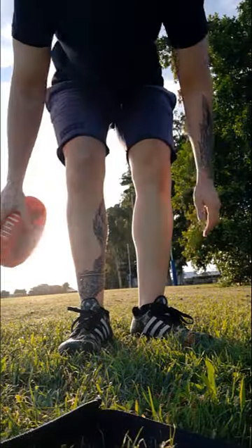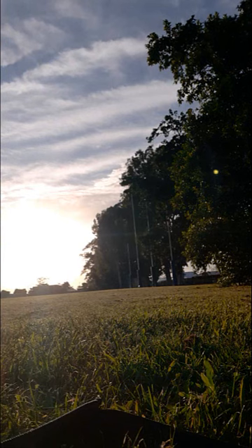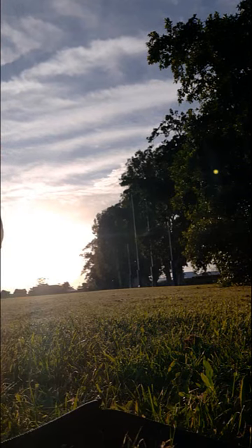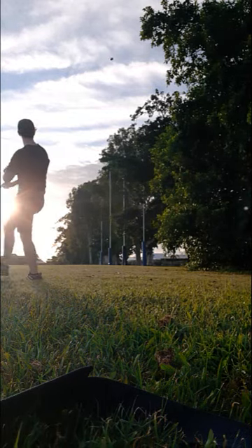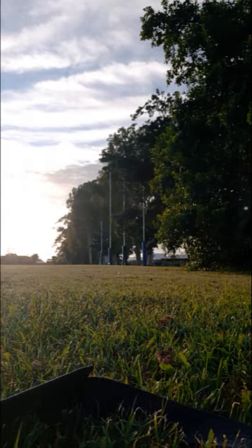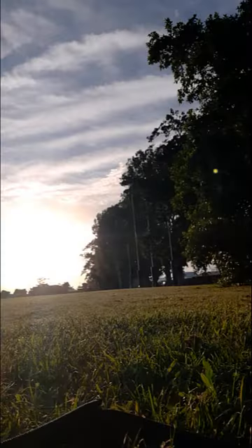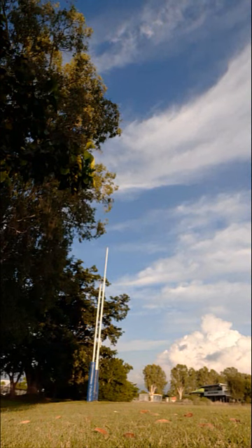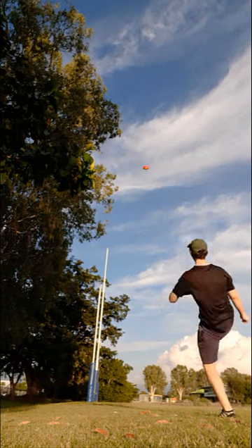Hey boys, welcome to a brand new video — it's going to be a little in real life video. As you can see in the background, I'll be having a few shots at goals. When I bought AFL Evolution 2, they gave me this little mini leather footy, so I was kicking that. It was a little tough in the wind and did get affected pretty badly because it's pretty small.